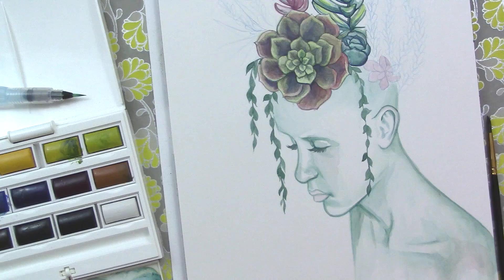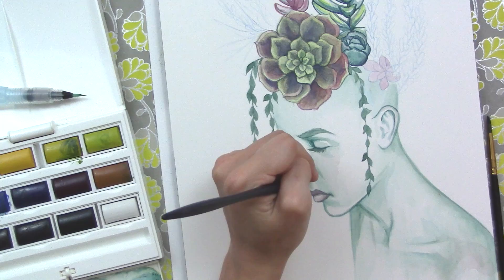One thing I am trying to do more with my art is to capture more expression. I want to tell you a little bit about this piece now that I've told you a little bit about what I put into it. Here's my thought process — here's why I'm doing expression.